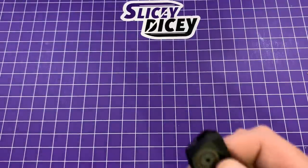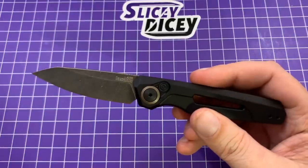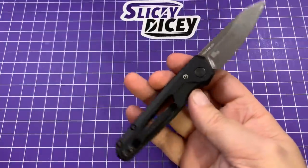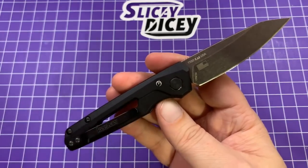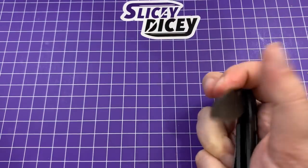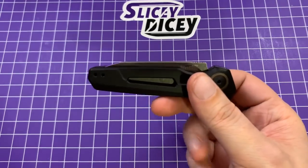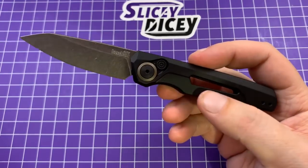Next up would be my only Kershaw automatic — this is the Launch 11. Just came out this year; awesome, awesome auto. It's probably going to make one of my top 10 lists this year. I can't remember if it's a little over or under $100. Really good ergos for its size — still pretty small; a lot of the Launches are. I do like the new in-house design logo they use — it looks kind of Star Wars-y. I just tried to close it like a liner lock because I'm an idiot. That's going to happen a lot in this video. This is a really, really good automatic — I really like the Launch 11 a whole lot, and it looks pretty mean too.